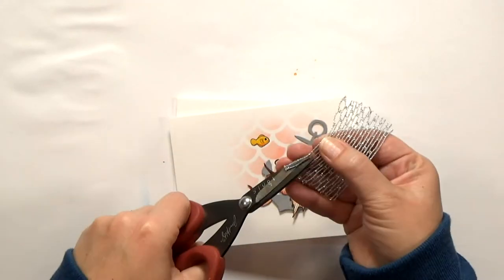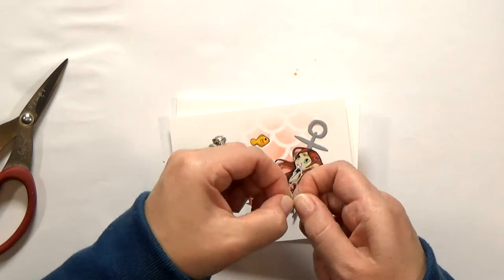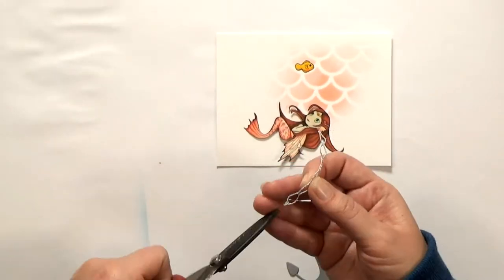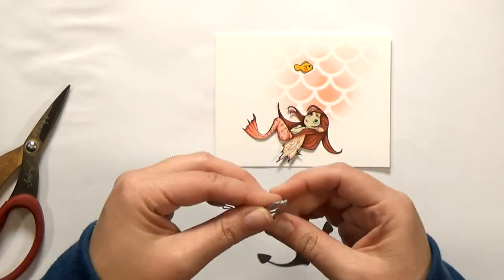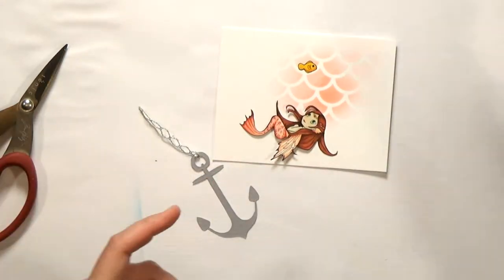I had some wire mesh ribbon in my stash that I decided to use to mimic the anchor chain. Each strand is wired, so I just cut off one row and puff out the sides to look like chain links. You could just tie on a silver cord, but I had this and I think it works nicely. I'll twist it on, and then I'm going to secure it with a little dab of glue and just pinch it until it's dry.